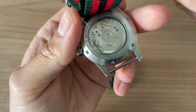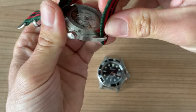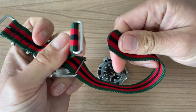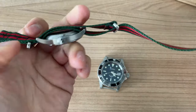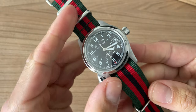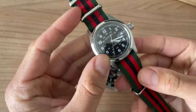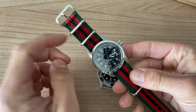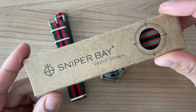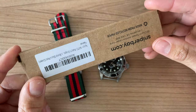There we have the beautiful case back that we're going to cover with this strap. So, 20 millimeters — I think this looks very nice for the summer. Let me know what you think of this look. I think the red of the seconds hand does match with the red of this NATO. So that is the Hamilton.